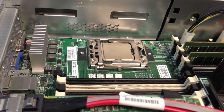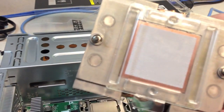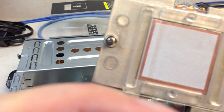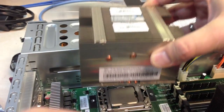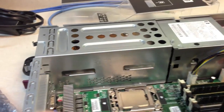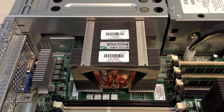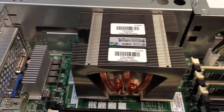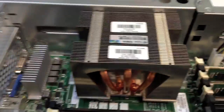Now I'm going to take the heat sink and remove this plastic piece right here. We're going to go ahead and put this down — there's glue there so it will hold it in place. I went ahead and put the heat shield on it; it's a little tricky.